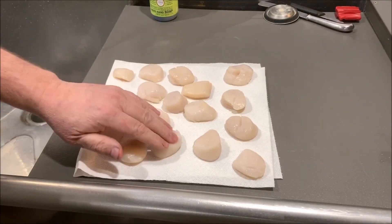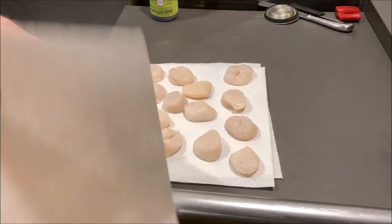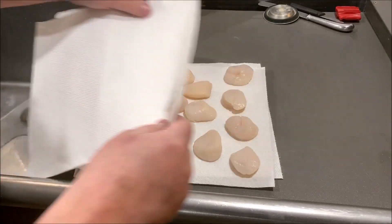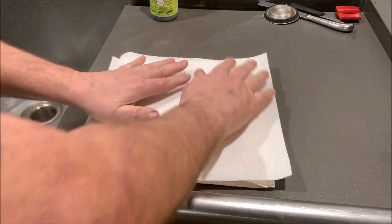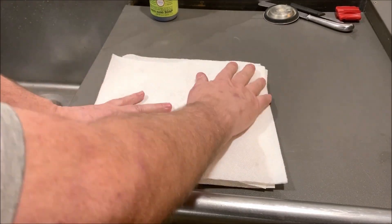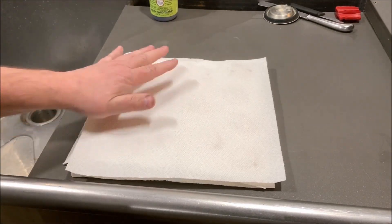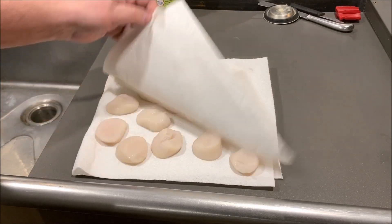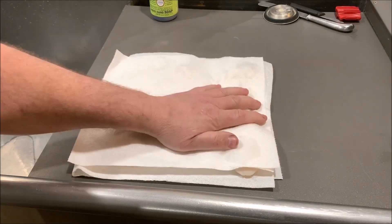The first thing I do, once these are thawed and they're still cold, I put them on a paper towel to dry them out as much as possible, and also put one on top like this. You want to let these be at room temperature for about 20 minutes to a half an hour and they'll cook up the best. So I put this paper towel on top just to let it absorb as much moisture as it can. We want these things to be dry.